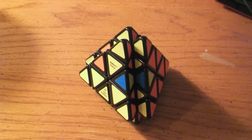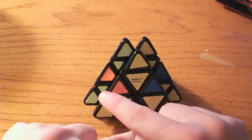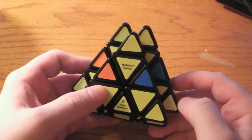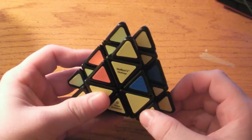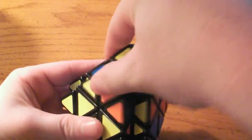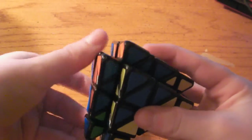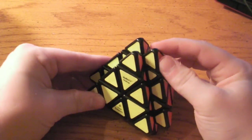The very last case is similar to the previous one — both of these need to switch places, but they also need to be flipped. The color on the front is different from each other and does not match. In this case, what you want to do is a right soon and then a left anti-soon. And now your Mefferts Volcano has been solved.